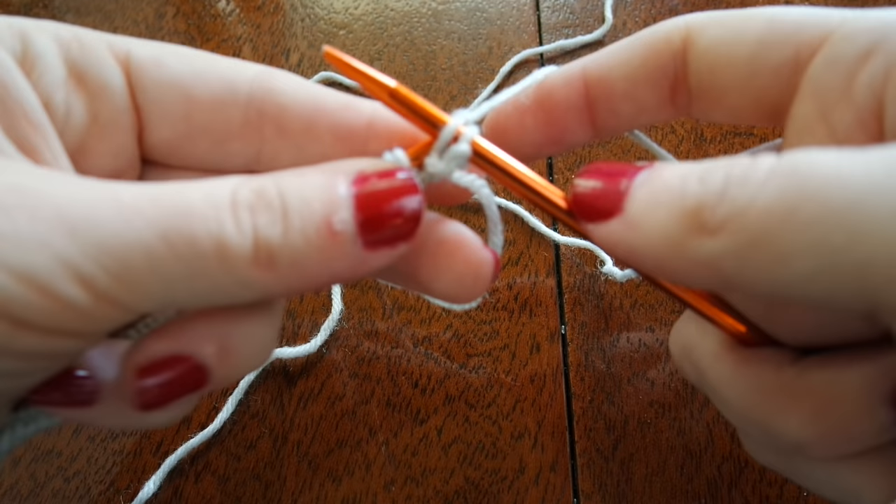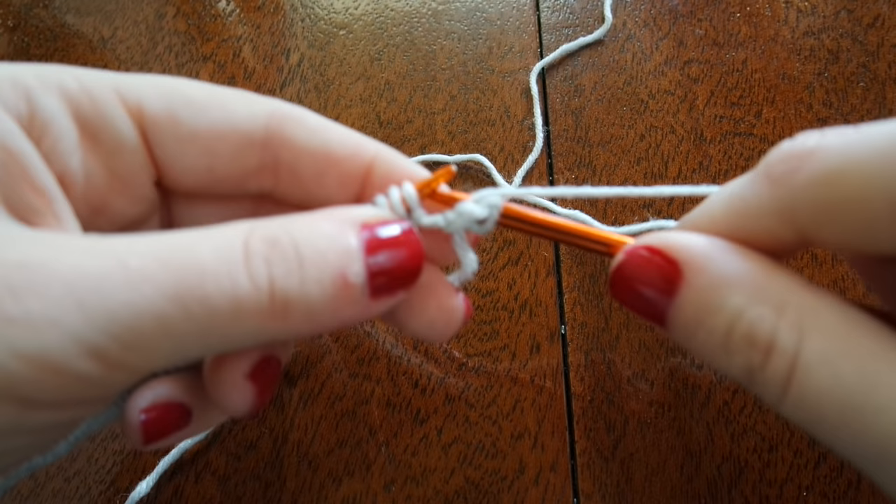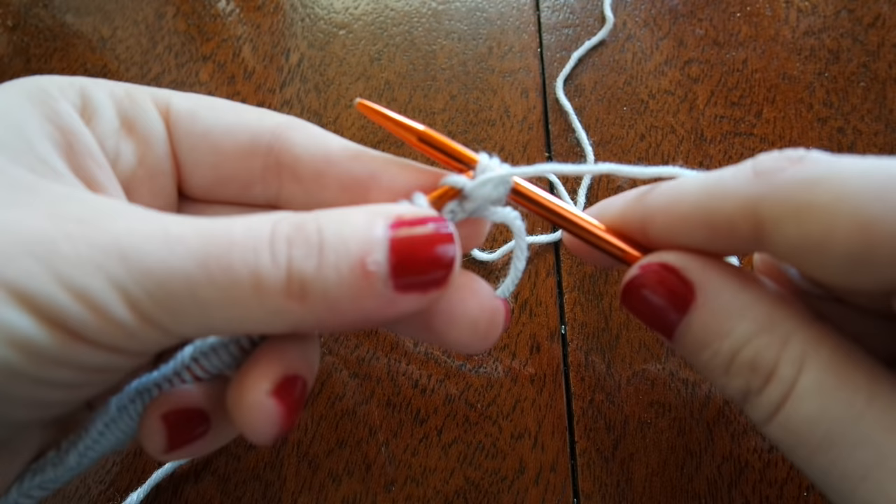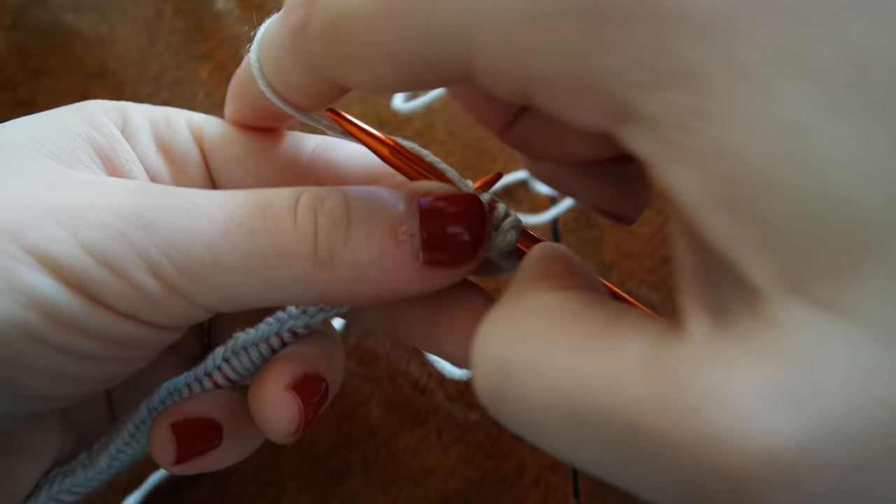Now to move on to purling, I'm going to bring my working yarn around through the middle so that it's on the front and then I'm going to slip my right hand needle from back to front this time. Once again, wrapping my working yarn around that needle and pulling that loop through. It's very important to make sure that the yarn is in front when you are purling and in back when you are knitting.